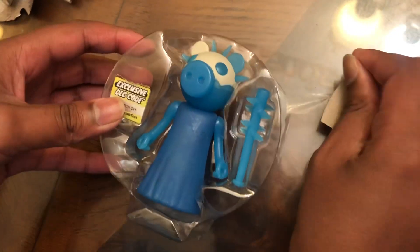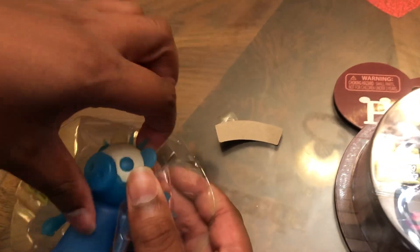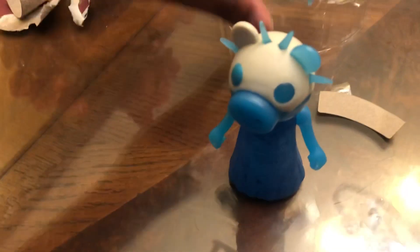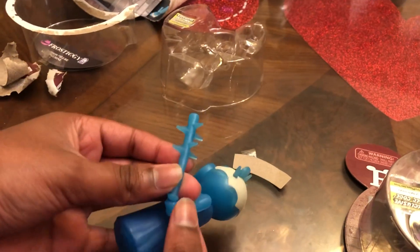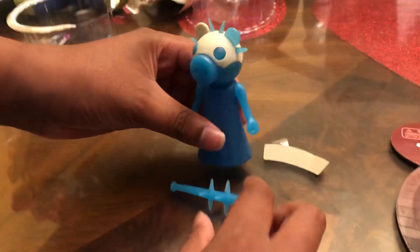Here we have the Frostiggy action figure in the plastic case. Here is the DLC code. Let's take Frostiggy out of the plastic cover. Here is Frostiggy — look at him. He's all blue, kind of see-through, and looks pretty glowy. He has wheels on the bottom so you can roll him around. We also have his frozen bat. I guess he holds it in one hand, but I can't put the bat in his hand because his hand is all clenched up and I don't want to break the action figure.